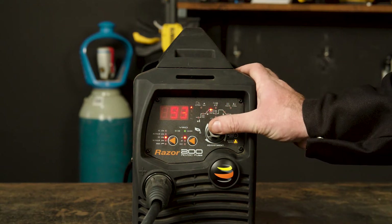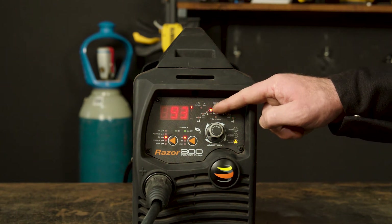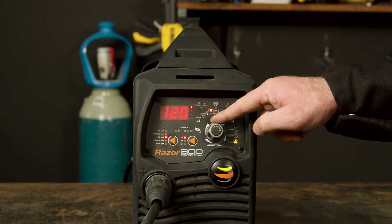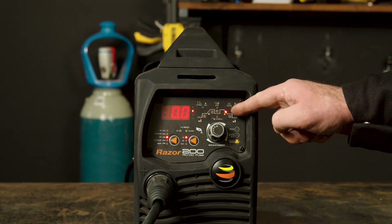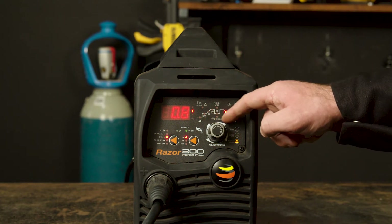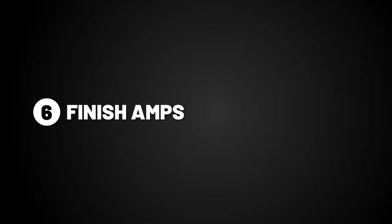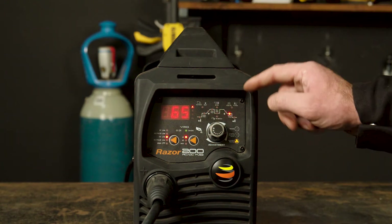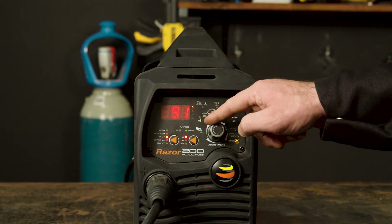Part 4, peak amperage. Peak amp is the amperage at which you will be welding at once the current climbs up from the start amp. If you turn it up, the amps will be higher, and if you turn it down, the amps will be lower. Part 5, downslope. Downslope dictates the time between the peak amps and the finish amps. This will taper the arc to prevent crater holes and cracks at the end of the weld. Part 6, finish amperage. The finish amps are the final amps the arc will reach after decreasing before the arc turns off. If you turn it up, it will be a hotter finish suited for thicker materials, and if you turn it down, it will be a cooler finish suited for thinner materials.